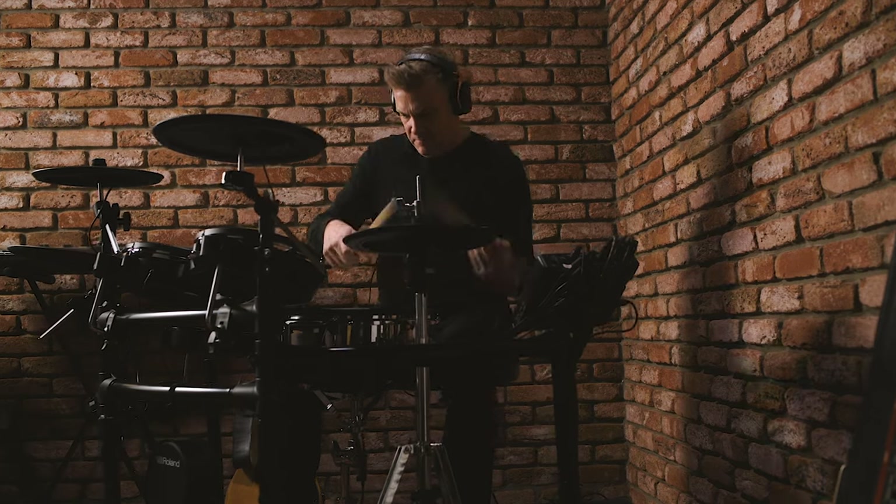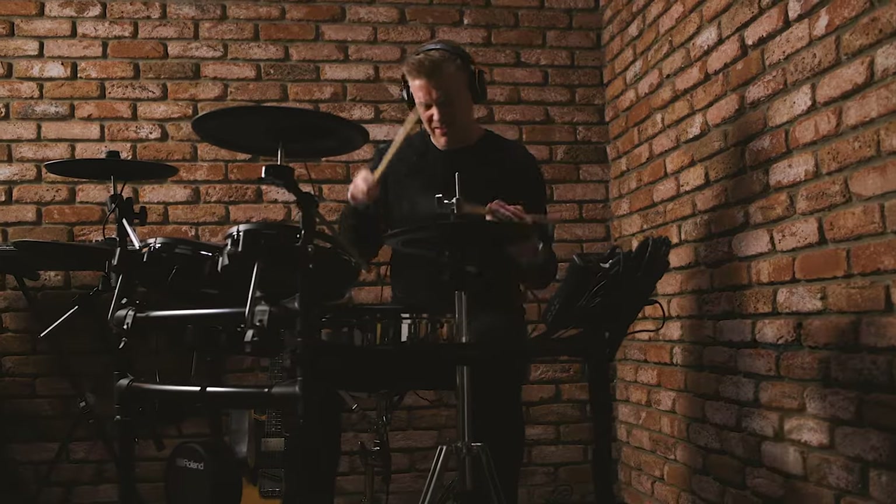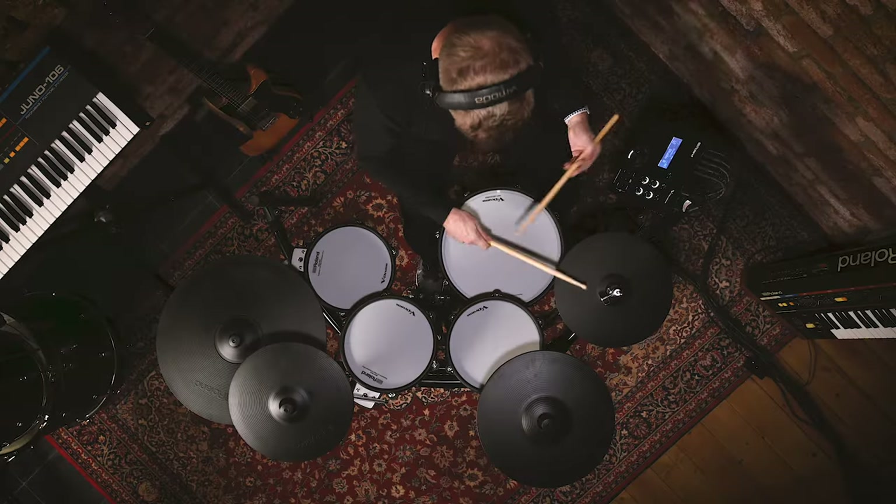So that's the TD27KV — a really powerful and capable instrument that you can completely customize and make your own, with great expression thanks to the digital pad connectivity. The next step is to find a Roland authorized retailer and go check it out for yourself.